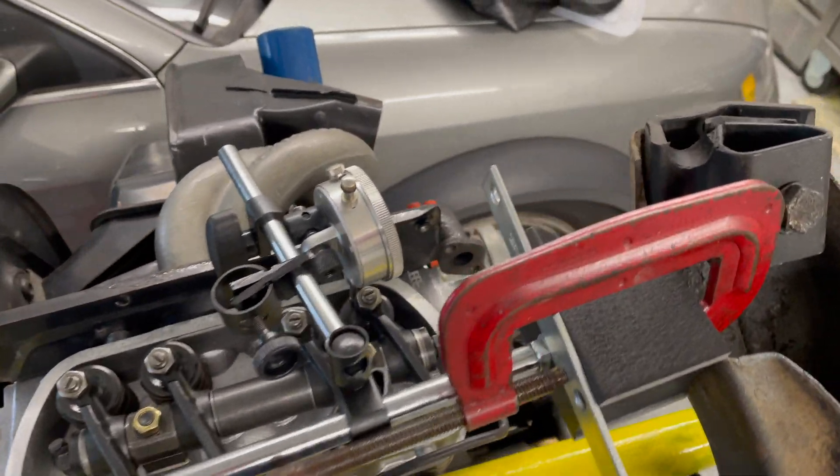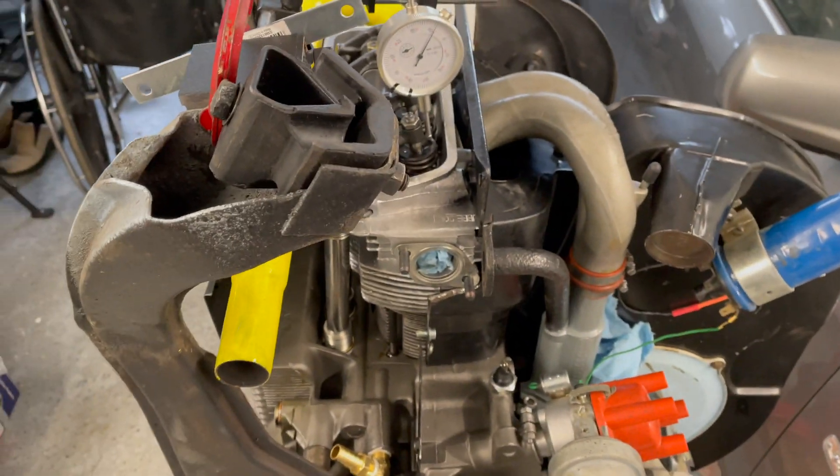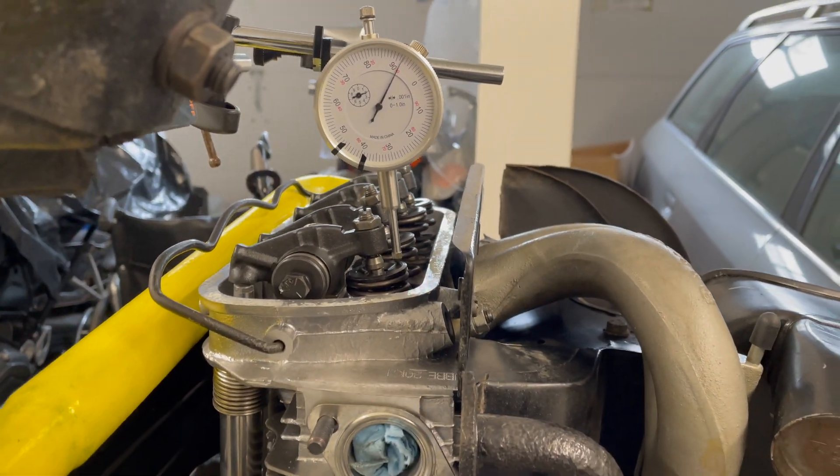A few weeks later I was having doubts on our work, so I revisited the rocker geometry with a dial indicator, which is the proper way to do it, and even bought an adjustable pushrod kit to make sure I had everything right.